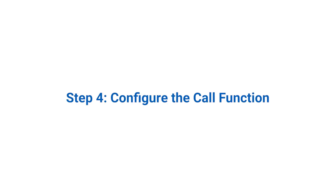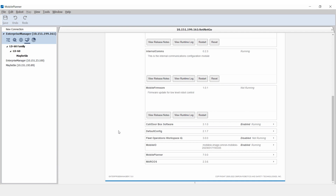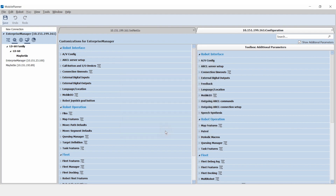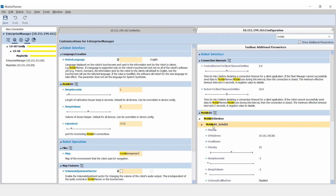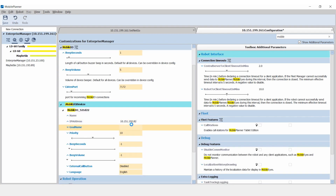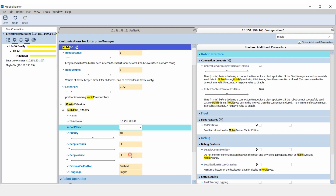Step 4: Configure the call function. In Mobile Planner, open the host's configuration tab. Navigate to the Mobile I.O. menu. Drag the device icon from the right column to the left to enable it. Select Mobile I.O. Devices and find the device by matching the 6-digit identifier. Populate the goal name field with the desired map goal.